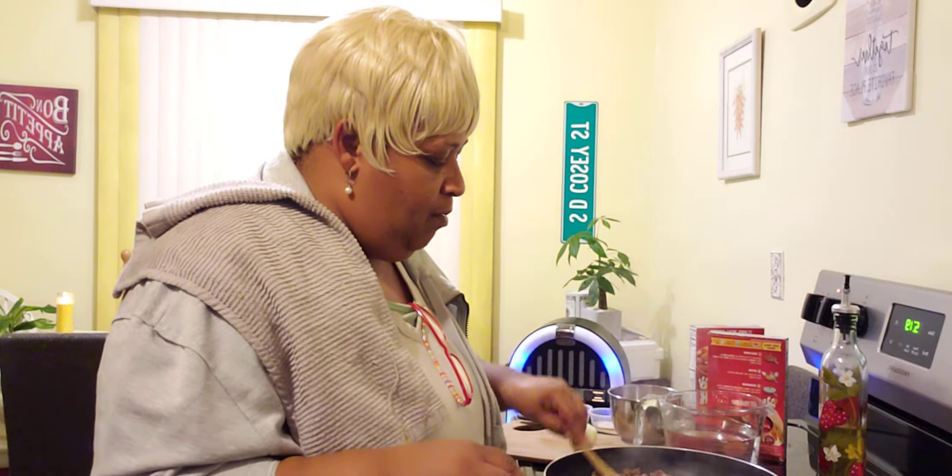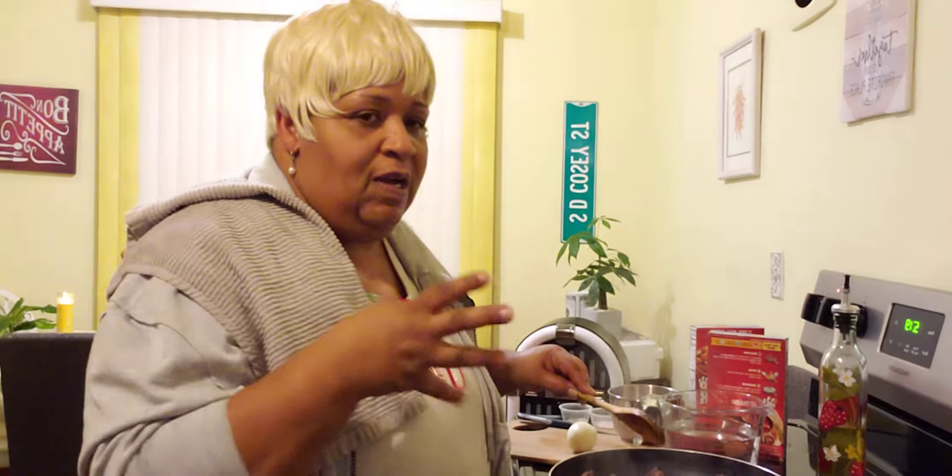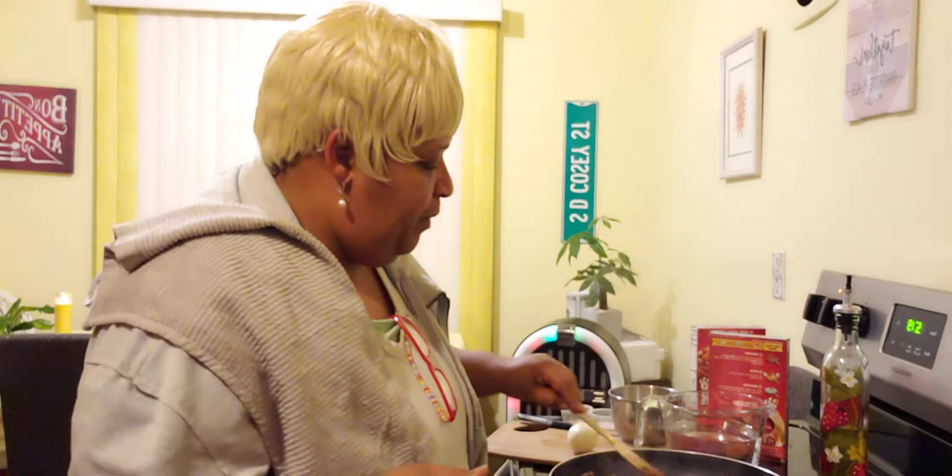In my pan today I got some hamburger meat. I put this hamburger meat on before I started the video because I don't want to keep you guys too long. We are just going to brown this hamburger meat really good. I added a little olive oil into my pan with my hamburger meat, just to give it a little kick. I cook a lot of foods with olive oil.